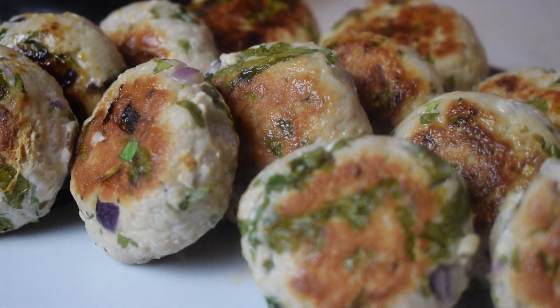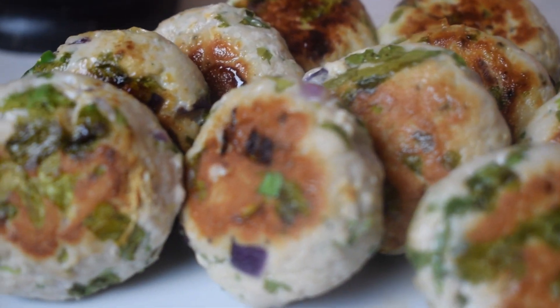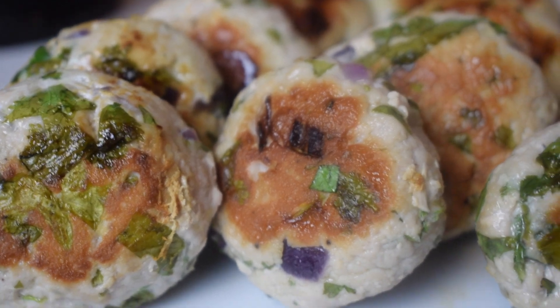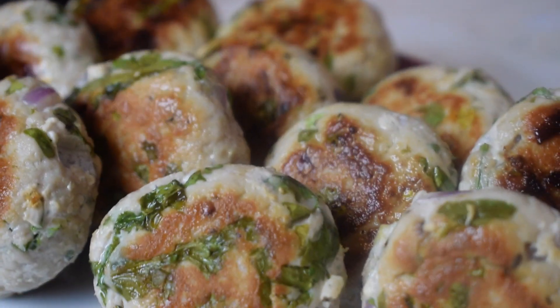Hello everyone and welcome to Millis Rasui. Today we will make tuna kebabs or tuna khatlets or tuna bites which are really healthy, delicious and nutritious and will be made in no time. We will just need 15 minutes to make these and very few ingredients.